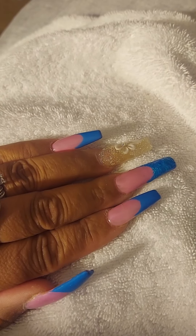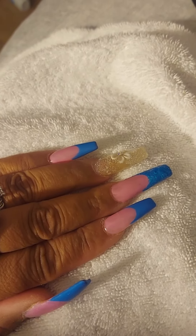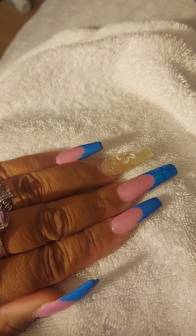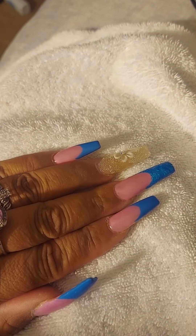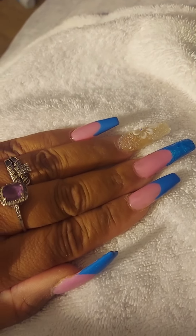Hello my warriors, I want to welcome you to my August 27th, 2022 nails.